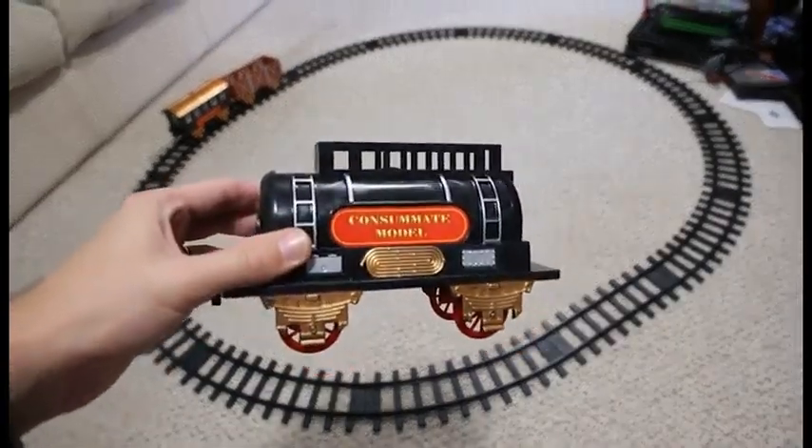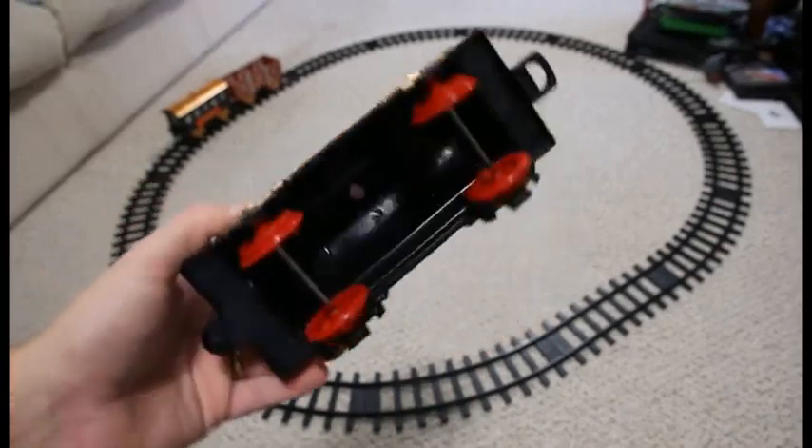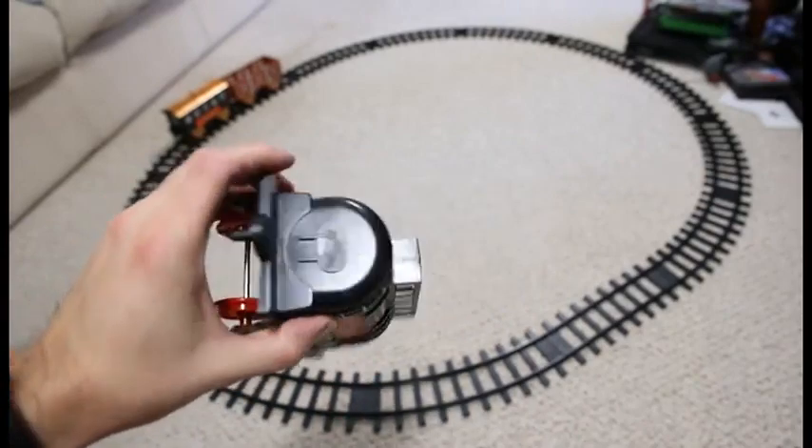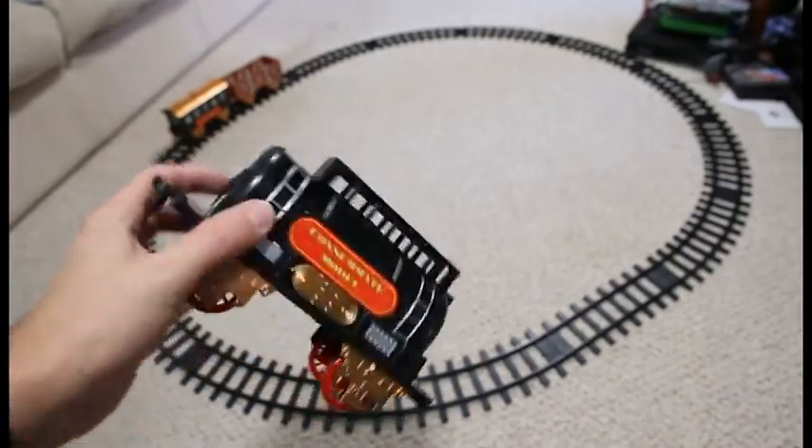You can get an idea of the way of what's written on the side. It's really — I don't think it's any particular scale. So it's not an N gauge, O gauge, or anything like that that I can tell. Not officially, anyway.